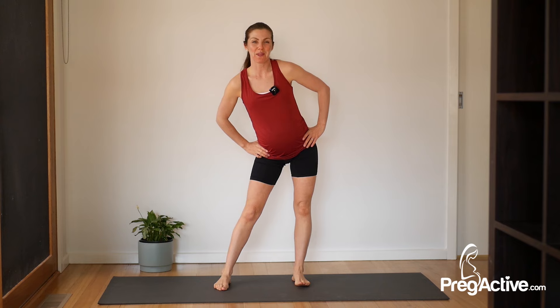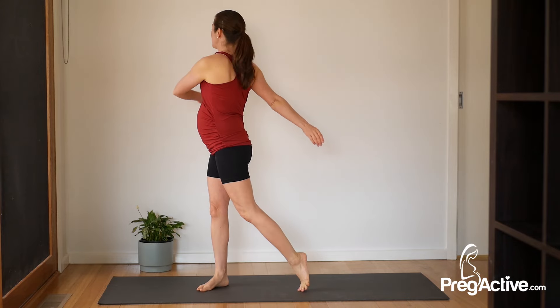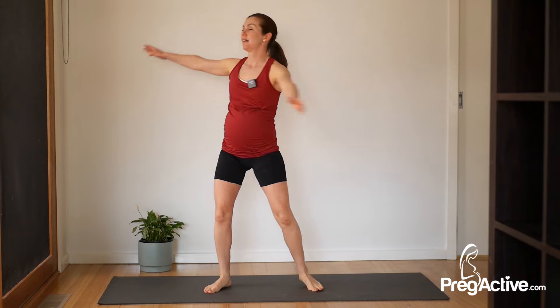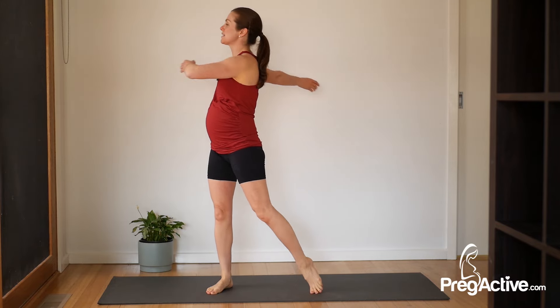Let's get started with our feet hip distance apart and just move into those nice hip circles, warming through the hips. Circle back the other way. Then it's side to side — we literally just move one way and then the other. Let your hands go wherever they float, maybe up above the shoulders.